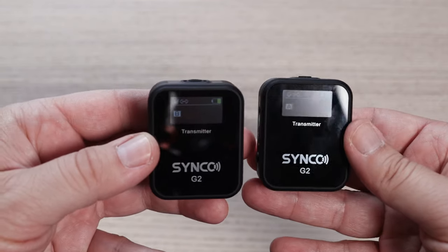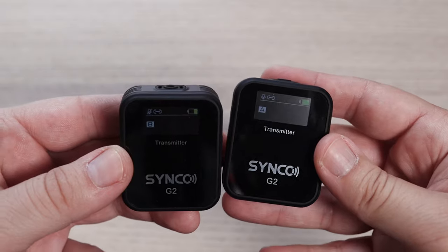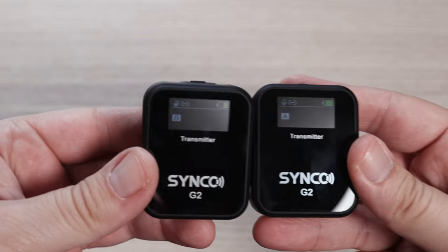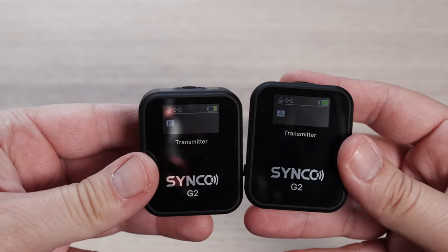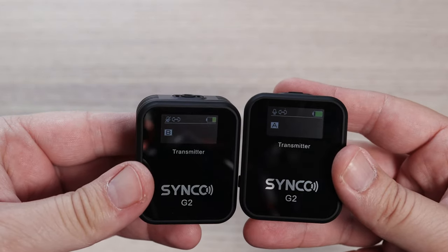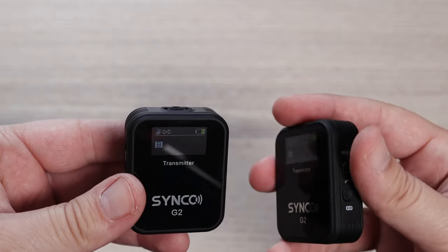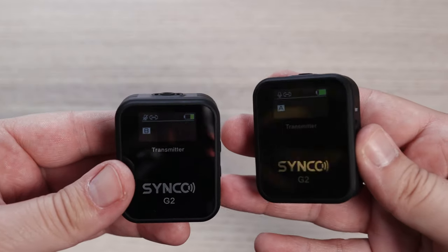I've been using the Synco wireless microphone set in this video, so the audio you're hearing now is this wireless microphone set. I'd love to know your thoughts on the quality — do you think that's good? Are you happy with the audio quality? Just let me know in the comments below, I'd love to get your opinions on how you think it performs.